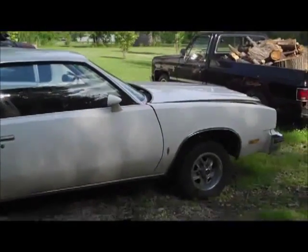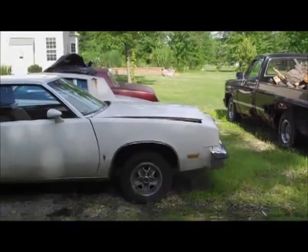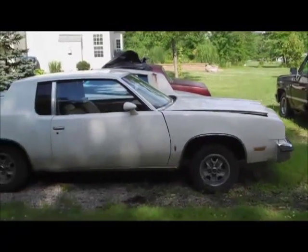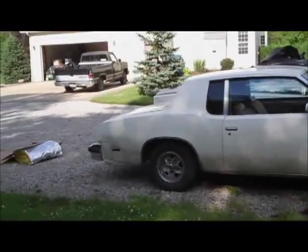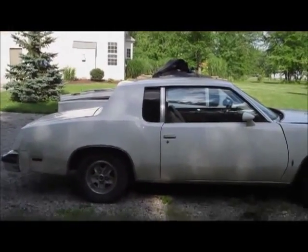So that's basically it — it's going to be the next parts car for Classic G-Body Garage. Make sure you guys subscribe, check out all my projects on the channel. Got a lot going on!